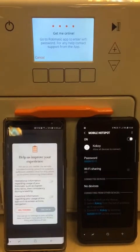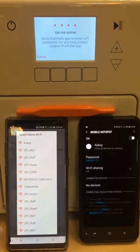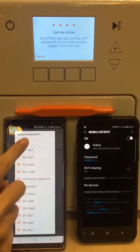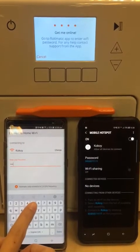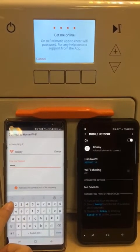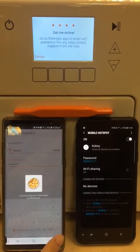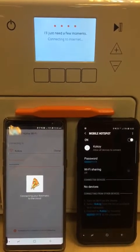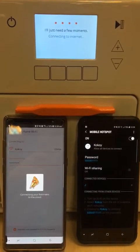We wait for the connection to get finalized. Then we select the mobile hotspot name and enter the password of the mobile hotspot. Then we wait for the connection to get established.